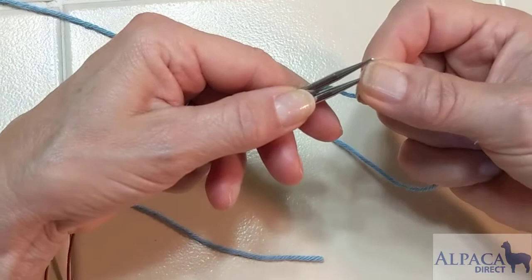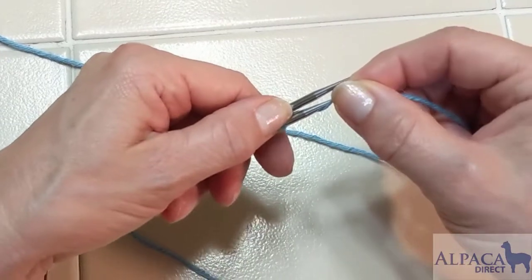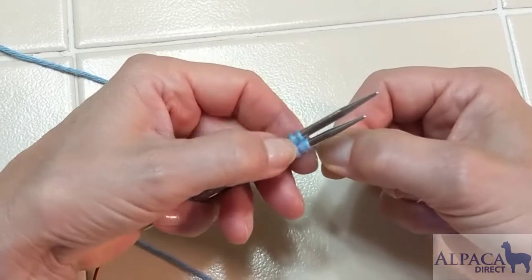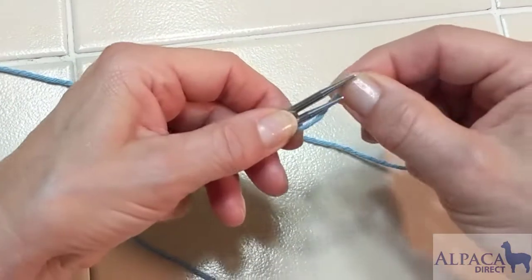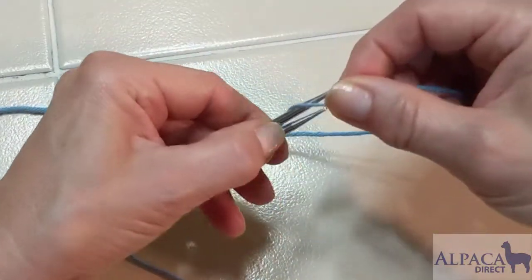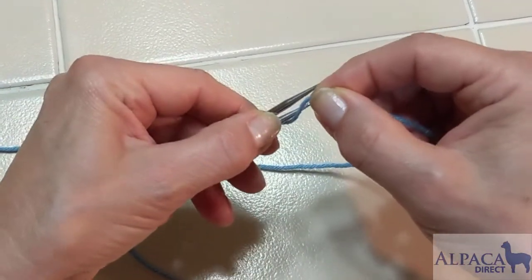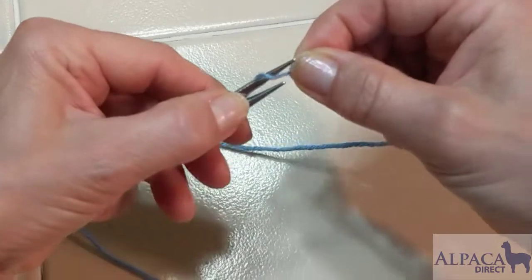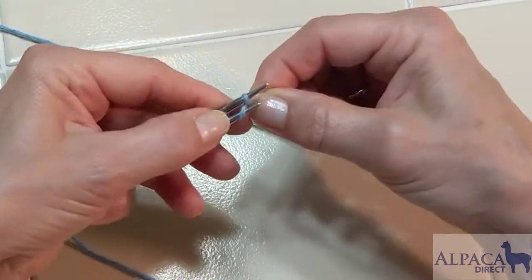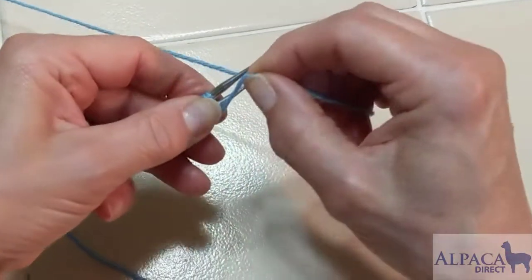Sometimes offsetting your needles just a little bit makes it easier, just like Judy's Magic cast on. We have two and two — remember the slipknot doesn't count — three and three, four and four, five and five, six and six, seven and seven, eight and eight, nine and nine, ten and ten.